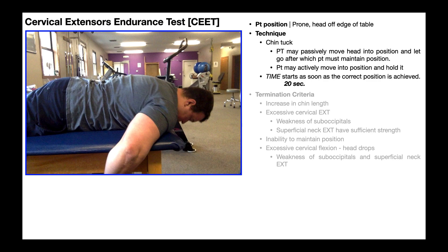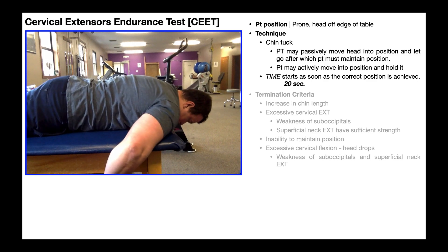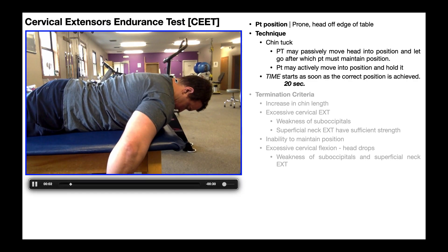To conduct this test, the patient is going to be in prone like you see right here. The arms can either be held off the edge of the table or by the side depending on what's most comfortable, and the head is going to be off the edge of the table. The patient then gets into position and holds a chin tuck. The PT can either passively move the head into position and let go, after which the patient holds it, or the patient can actively move into the position and hold it.